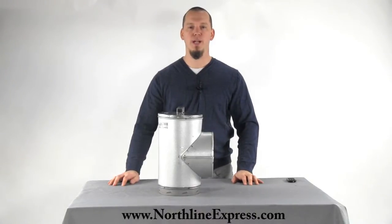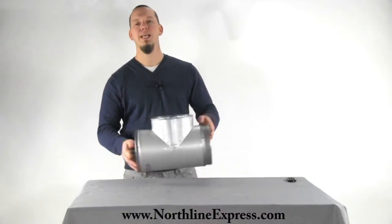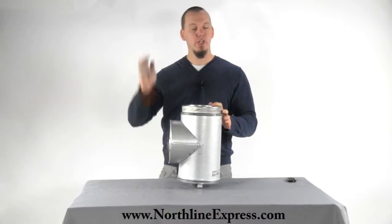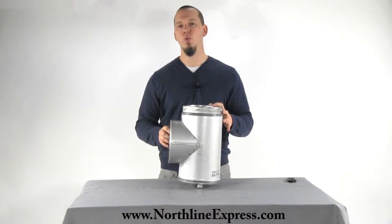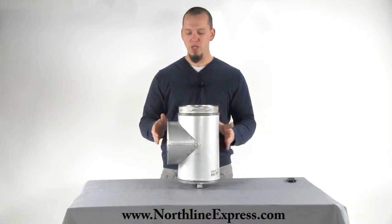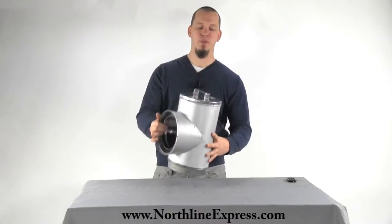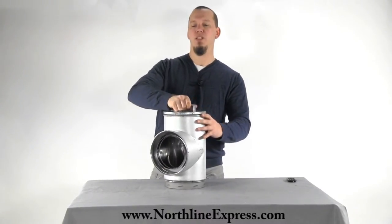Hi, I'm Joe Cochran with NorthlineExpress.com. In this short video I wanted to show you the Duratec T from Duravent. You're going to need to install a T whenever you are doing a through-the-wall installation. The T provides a cap on the bottom which allows for easy access for cleaning and inspection.